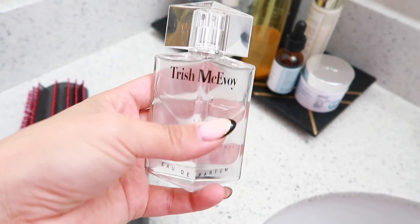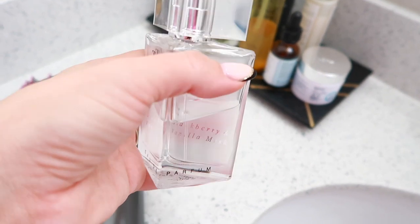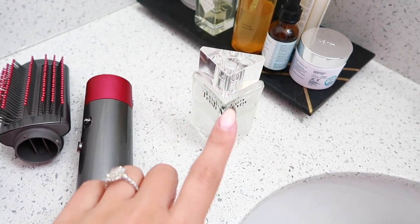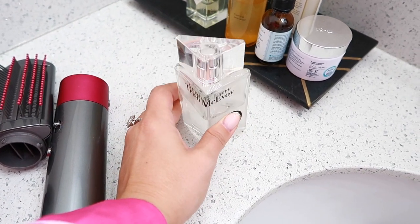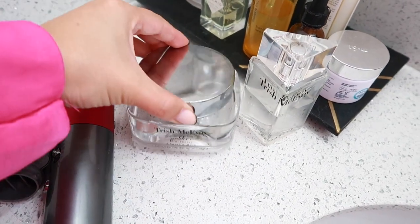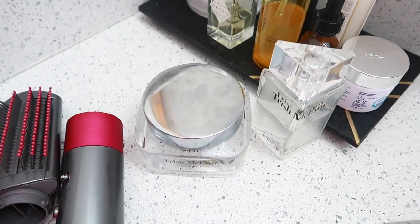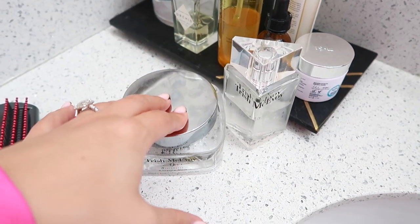For the perfume lovers — this Trish McEvoy perfume and matching lotion in Blackberry Vanilla Musk is an amazing scent. Super fruity and delicious, I have worn this for years. I love the packaging — it is really nice and luxe. As a set this would be really beautiful to gift to somebody; the sizes are great and they've lasted me a really long time.